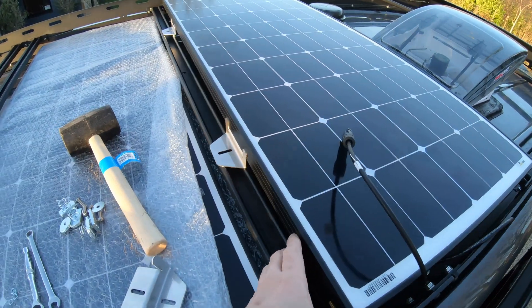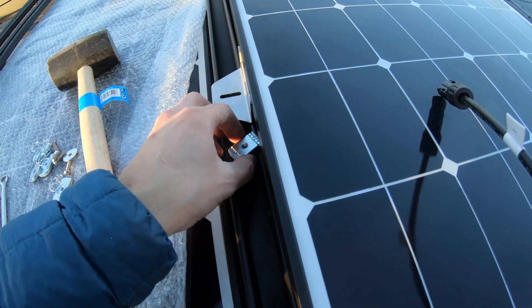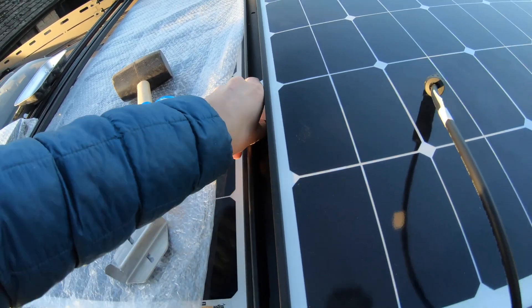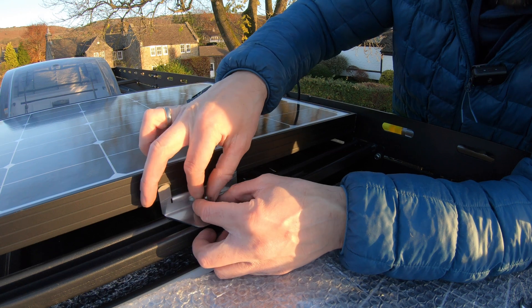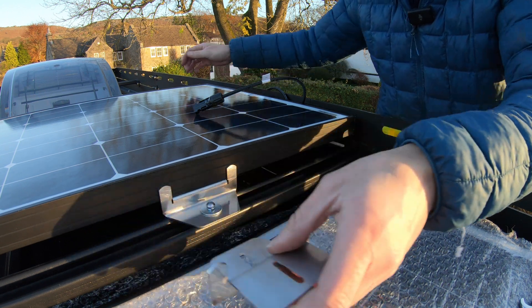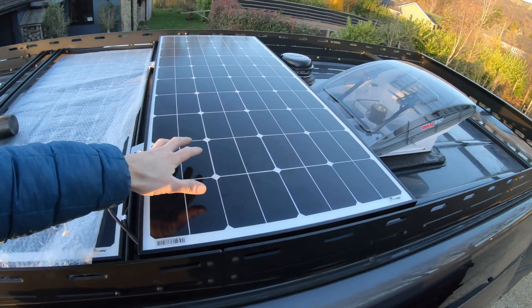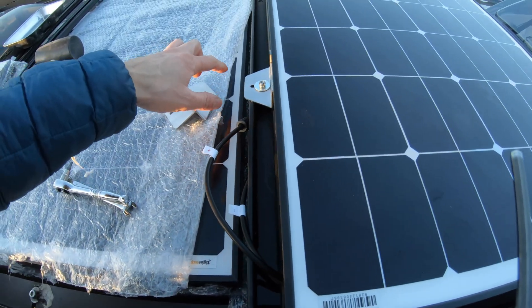We need these Zeb nuts to attach to the uni-strut. I might sound frantic but it's because I'm trying to do as much as possible before the sun goes down. That is what the panel looks like when it's sat on the uni-strut — look at the tightness to the Max Air fan. What we do is get one of these Zeb nuts, put it in there, push it down, twist, and then slide into position. Then it's simply washer, spring washer, bolt — and that's it. In. That one is locked and bolted in position — I'm happy with where it's sitting.